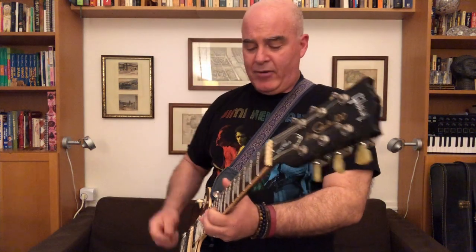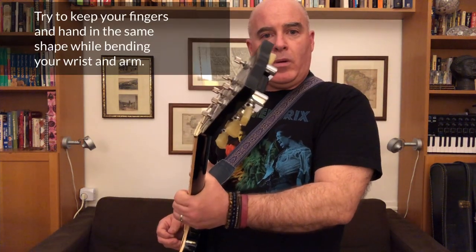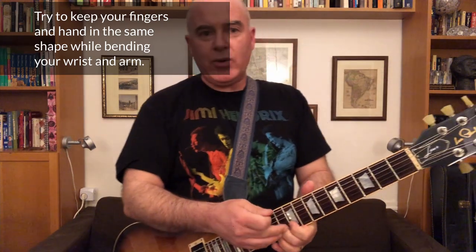You can do vibrato a bunch of different ways, but one thing that all good vibrato technique shares is you don't do it with your fingers — they're not strong enough. You really do it with your wrist and even your whole arm. If I'm doing vibrato, you can see my whole arm is moving, but I'm not doing it with the muscles in my fingers.